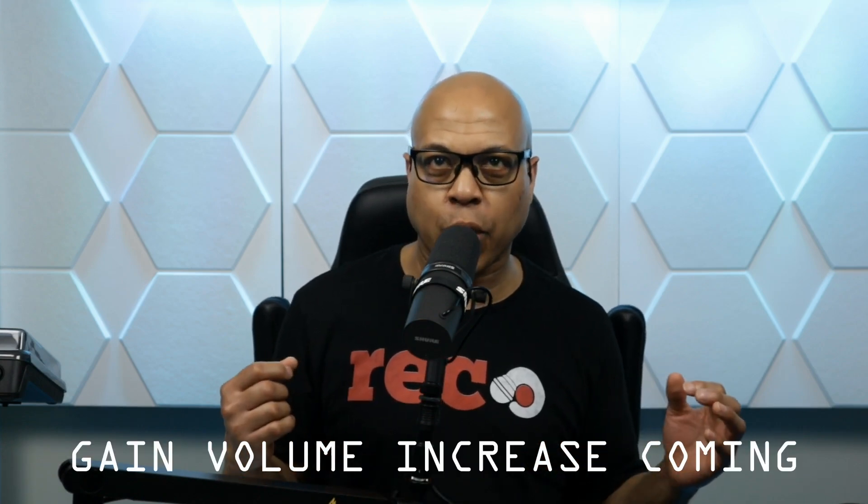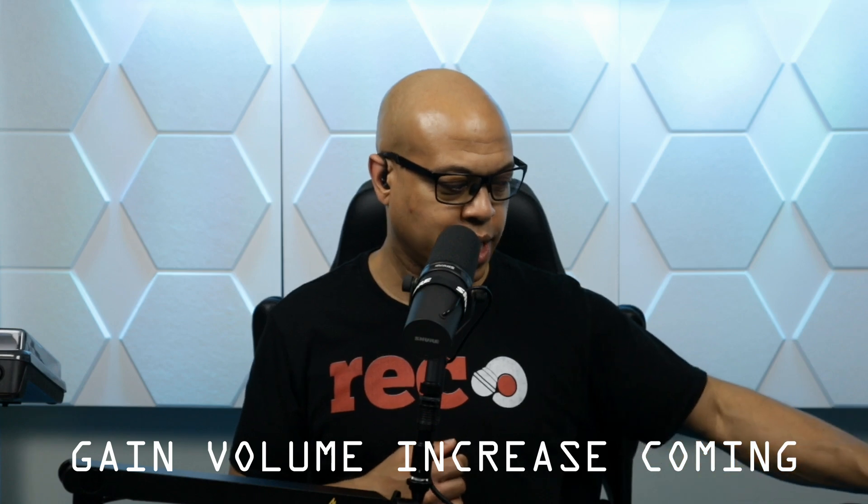Now I'm back on the Shure SM7B. This is where I would want to set it so I don't get that added preamp noise when you step from 9-ish to 10. Just like any audio interface, the noise increases exponentially. So this is as high as I can go before it starts getting a little more noisy. Going up — now I'm getting much louder but it is also adding noise to the signal. So can you drive the Shure SM7B? Of course you can. Does it sound ideal? No.